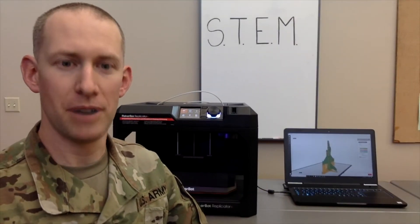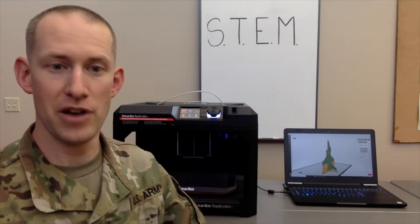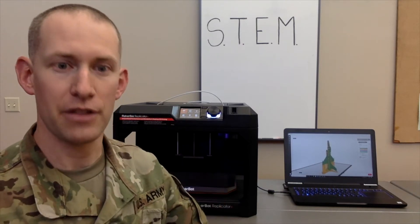Hey guys, it's Sergeant Weber with the Montana Army National Guard STEM program, and today we're going to be talking about another piece of our STEM equipment, the MakerBot Replicator Plus 3D printer.